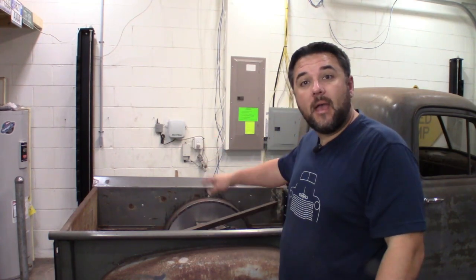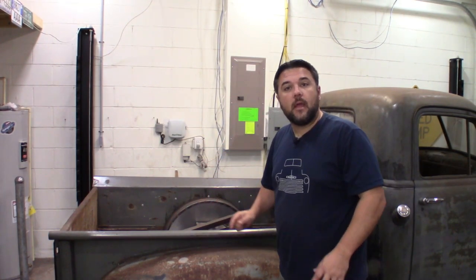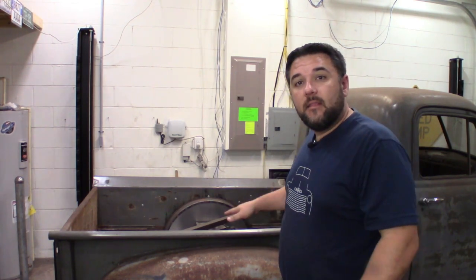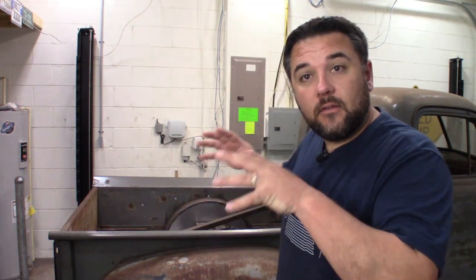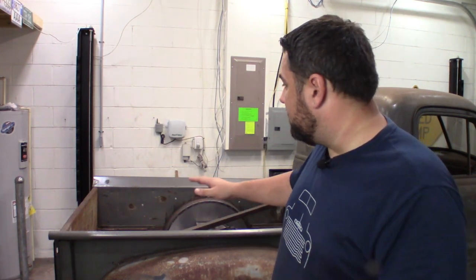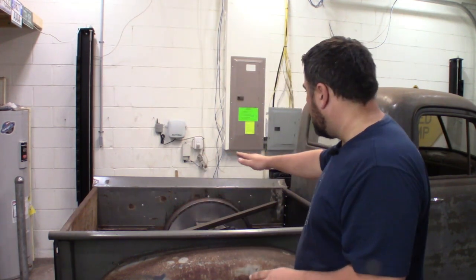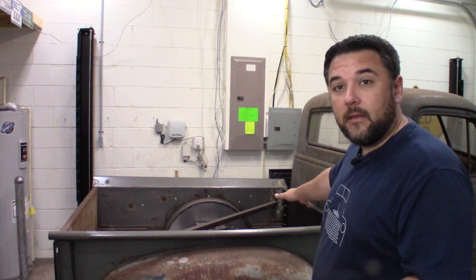Welcome back to the channel everyone. Today we're working on the 52 Chevy, specifically the bed supports that are going to support the wood bed in the back. The problem is I did air ride the truck and it's lowered down so it lays frame, so we can't have just a flat bed. I want to keep the stock height of the bed as much as I can behind the rear axle, then have it notch up to the higher height in the front of the bed.